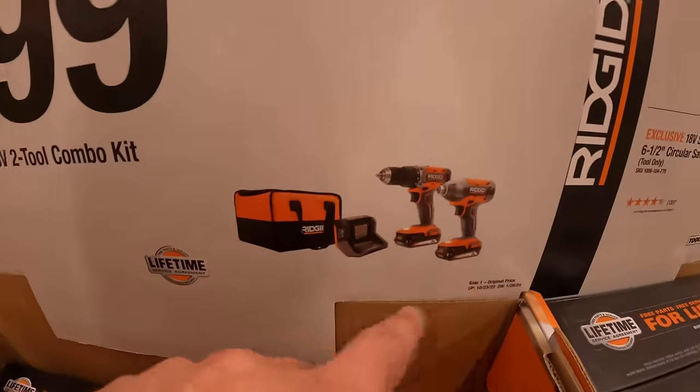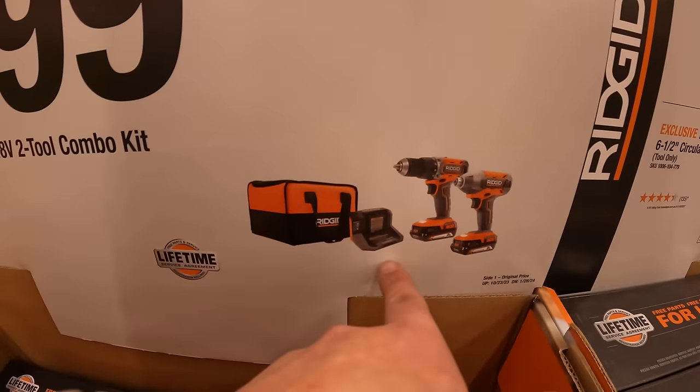$69 for the 18-volt hand vacuum as a kit. $99 for the 2-tool combo kit — an impact driver, drill driver, 2 batteries, charger, and a bag.